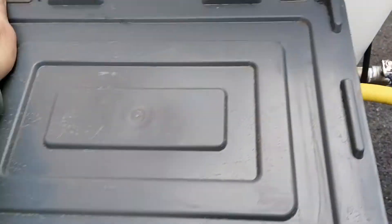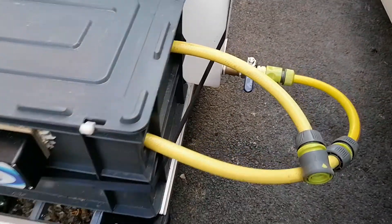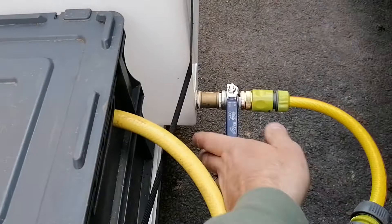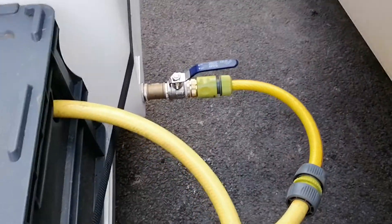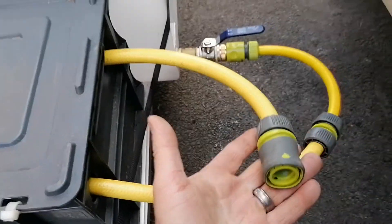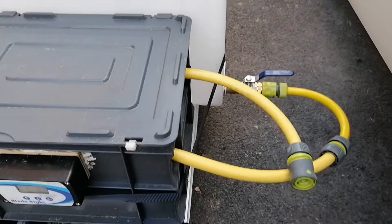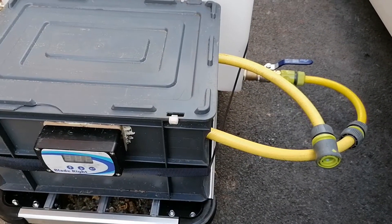This suits me — it's exactly what I wanted, but I just prefer to build it myself. You've got a 50 litre chemical tank with a shut-off valve here. It gets sucked in here, through the main pump, and then back out to this one, which we then plug into a 30-foot boss pole.